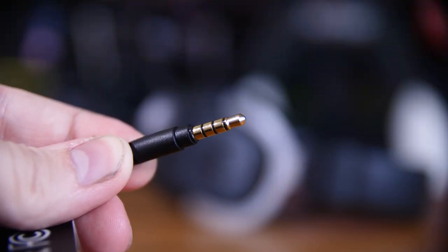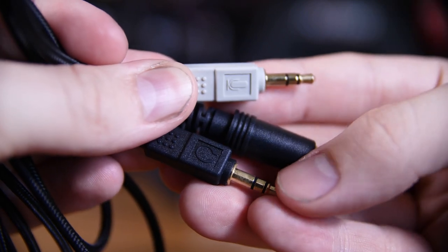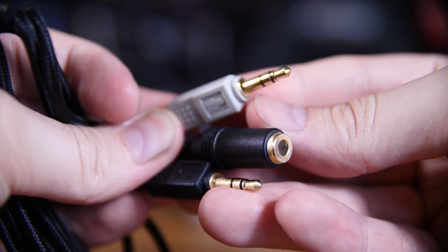If you're wondering if it'll work on consoles, the short answer is yes it should. It's got a 3.5mm 4-pole jack on the headset itself and a 4-pole to separated microphone and headphone jack cable in the box, so it should really work with anything you want to plug it into.